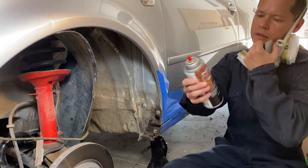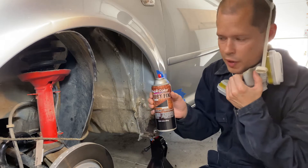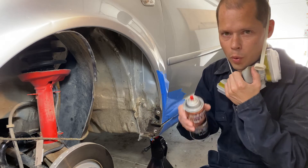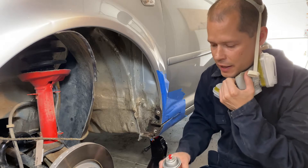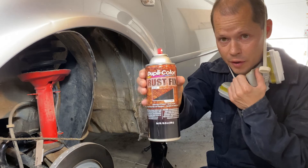Now go out and get yourself a can of rust inhibitor or rust encapsulator. A really good product is called POR15. I just don't have any on hand — this is just something I picked up at the auto parts store. Pretty much any auto parts store should have this.